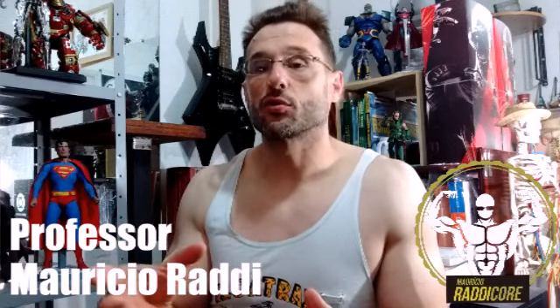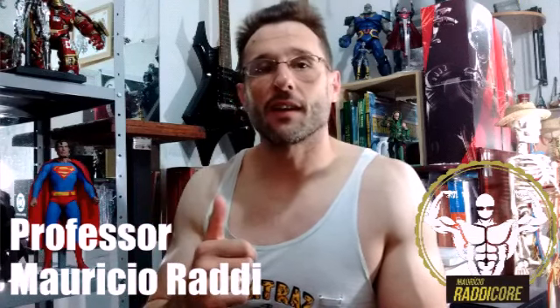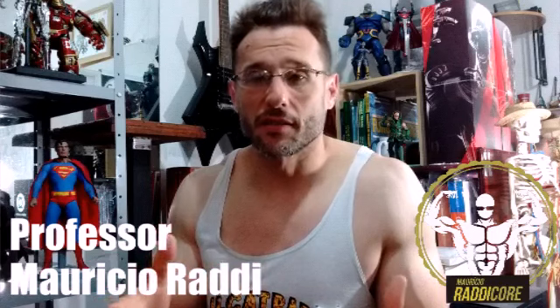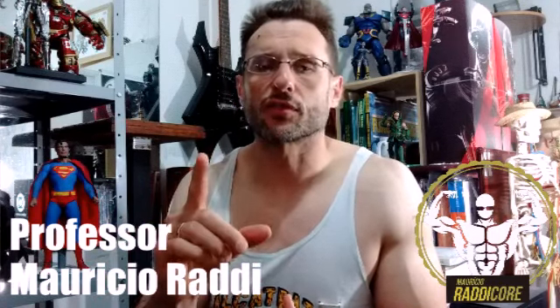Esse é assunto sério. Eu ia falar de treino e dieta, mas fiz esse plantão porque essa situação — essa minha aluna me falou hoje — então eu tô fazendo um plantão pra alertar todo mundo. Vamos parar de forçar a barra. Esse canal é pra isso também: educação física com segurança.